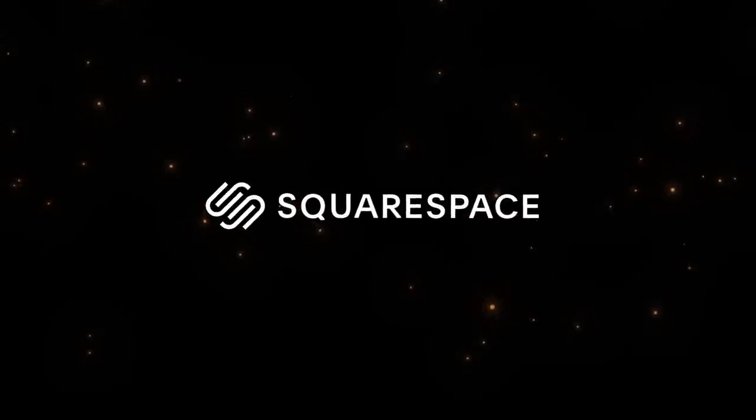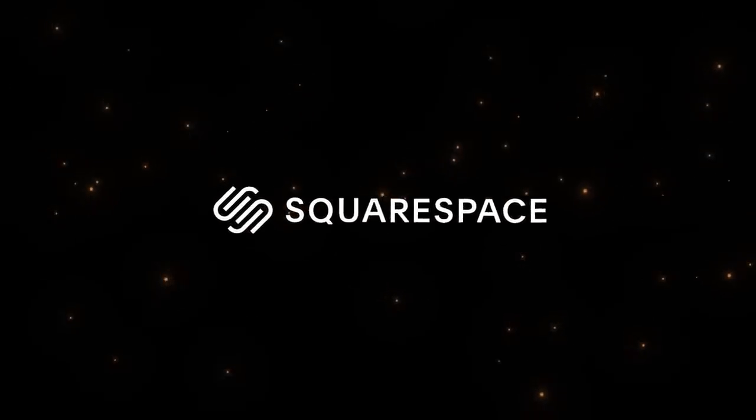Thank you very much to Squarespace for sponsoring today's video. More on that a little later. Hello everybody, glad you could make it. My name is Kayleigh Allen and welcome to this week's video.